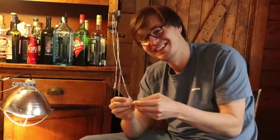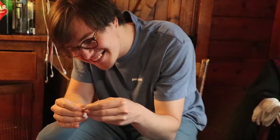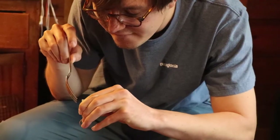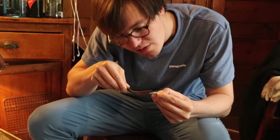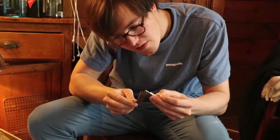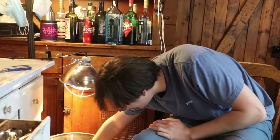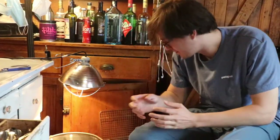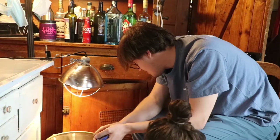Oh no. Oh damn. This is take three — we're experts. Getting a fork to the rescue. Oh my god. I think it's cute big still.